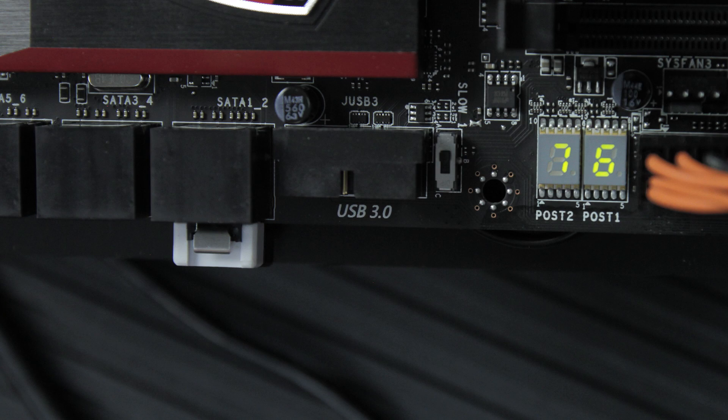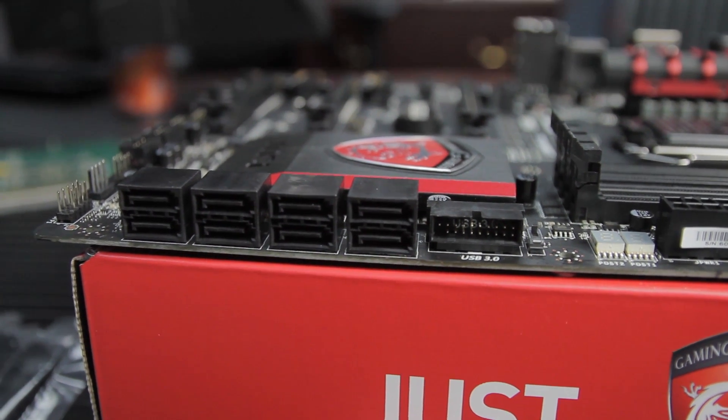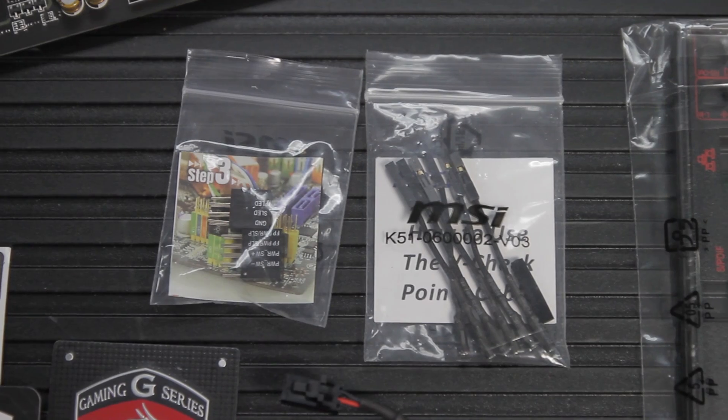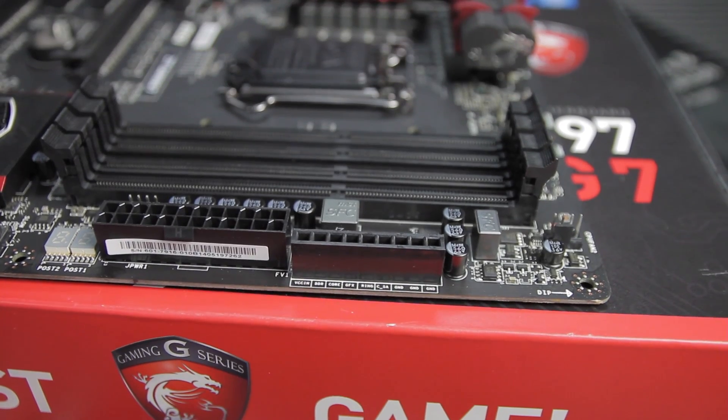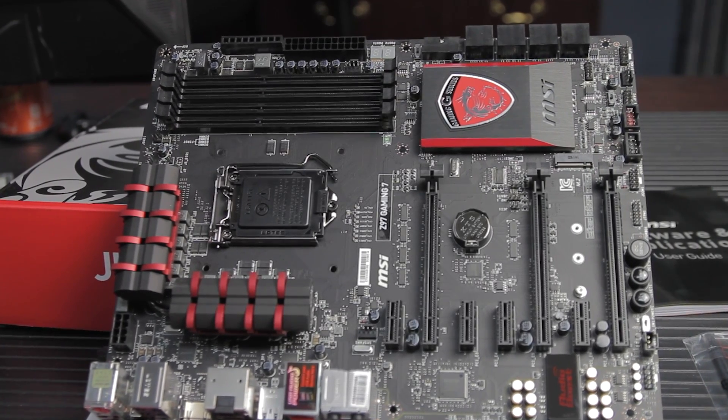Right next to that is a flow switch — a boot switch that enables an option for liquid nitrogen cooling, which will help prevent the system from crashing under those conditions. Then you've got two post-code readouts with a nice table in the manual, your power connection, and a system fan connection between the power connection and the RAM. There are also V checkpoints, and it comes with a little adapter so you can plug in a voltmeter to read out voltages right there. There's a second CPU fan connector at the top edge — five fan headers total: two for the CPU and three for the system.